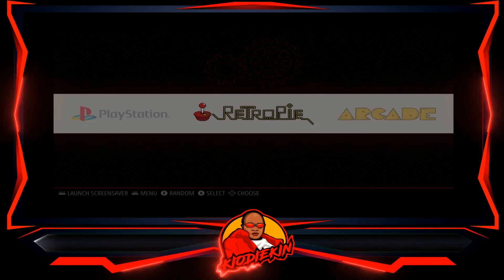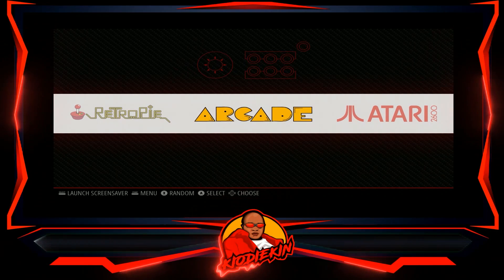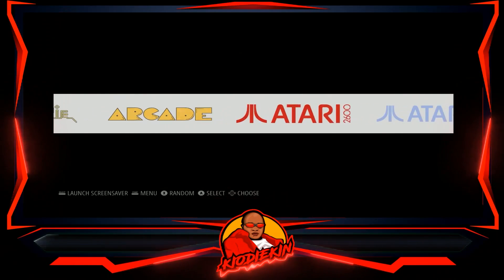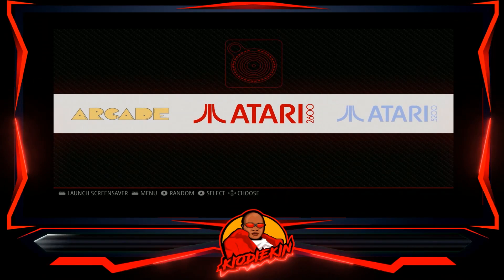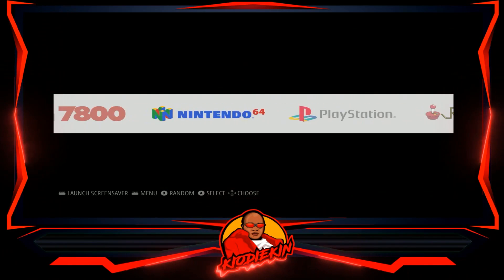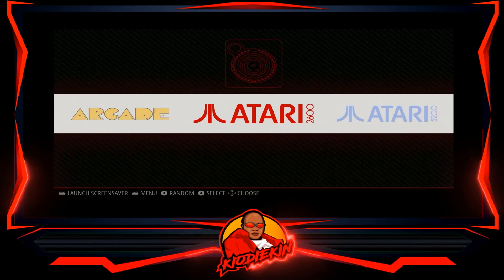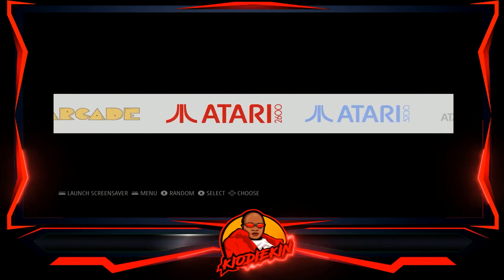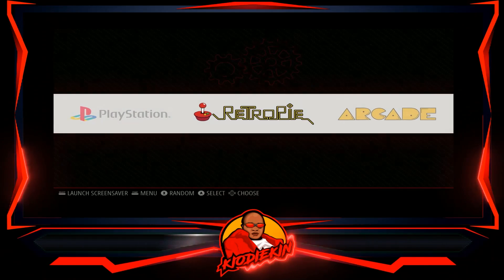This is what RetroPie official looks like if you've never seen the differences. There was an update around mid-2020 where a lot of the emulators were outdated, but I believe that's all been fixed now. This is Kio Daikin — just wanted to give you this basic tutorial about what the official RetroPie base looks like. If you want to use it or build from it, that's totally fine, but just keep in mind there are people in the community who have improved upon it to make your experience a lot easier.